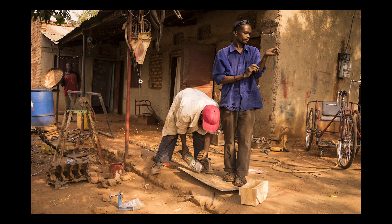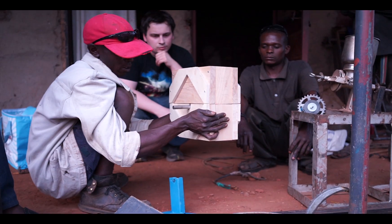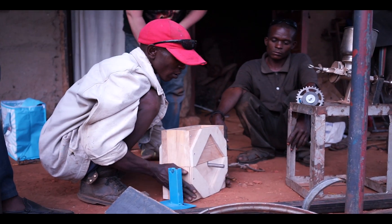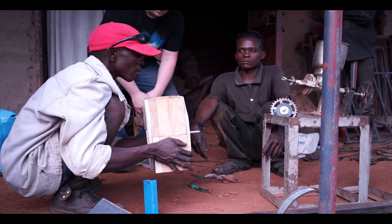We met Keo at his workshop and started building right away, modifying my existing design. I brought the design from Canada to Uganda to test it out there. You can see the design itself, and here we're co-creating to try to find ways we can actually make the design better and more suitable for the African environment.